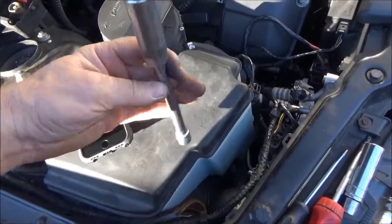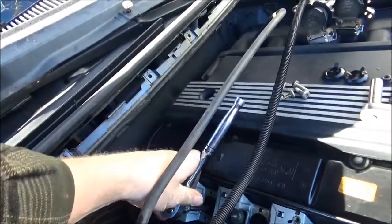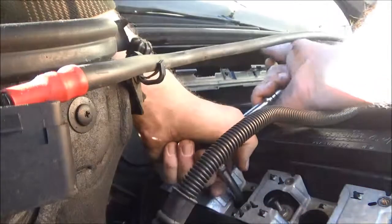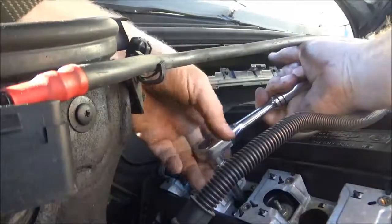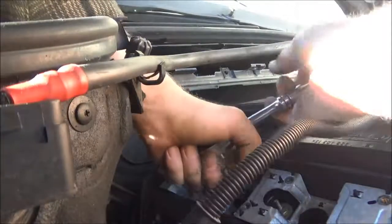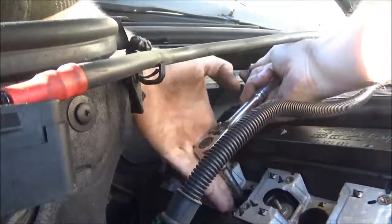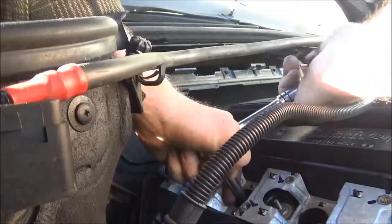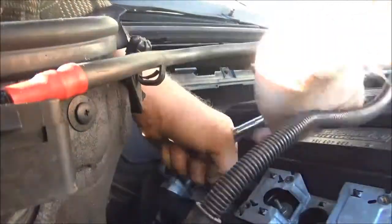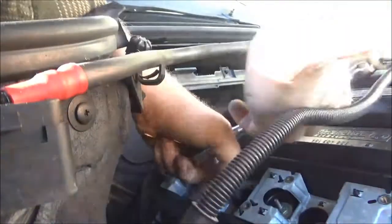To remove the spark plugs, you're going to want a 5/8 inch deep socket with an extension. I'm holding this to stabilize it so I don't put diagonal pressure on it. Holding it down and then using my other hand, gently twist it out. I'll go ahead and put some anti-seize lubricant on the new threads.